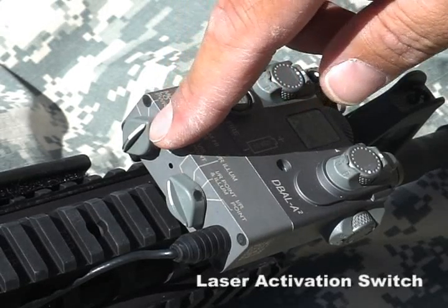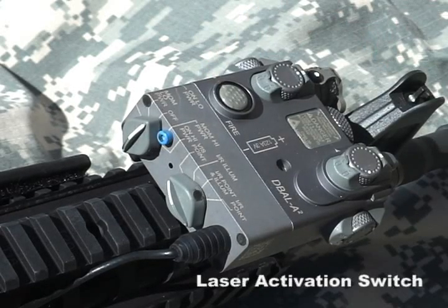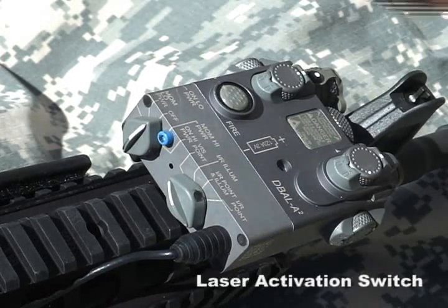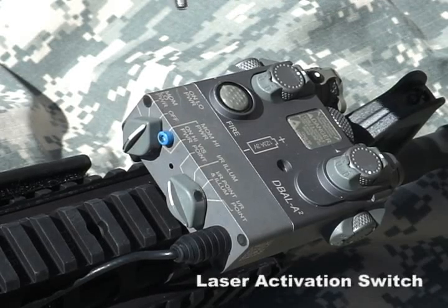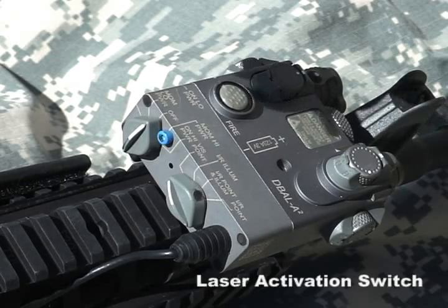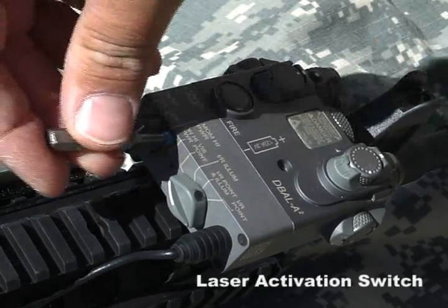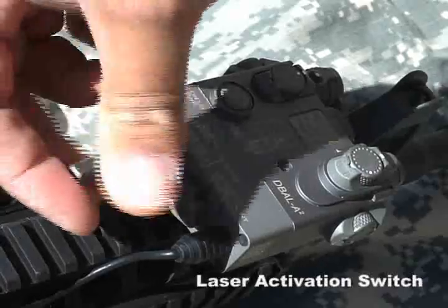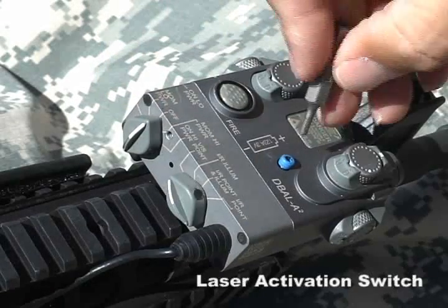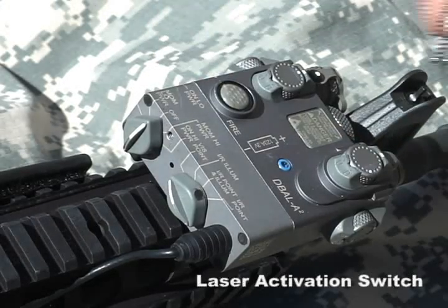You'll notice a blue safety screw located at the one o'clock position of the laser activation switch, which prevents the user from accessing the non-eye-safe high power modes of operation. A 3mm hex key is used to remove the safety screw. The safety screw should only be removed when dictated by unit SOP or your chain of command. You'll notice a hole for the safety screw to be placed so it won't be misplaced. To remove the safety screw, merely unscrew it, place it in the retention hole, and screw it in so it can be put back in at the end of the mission.